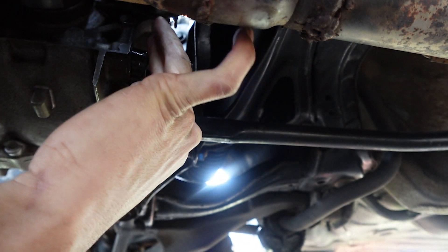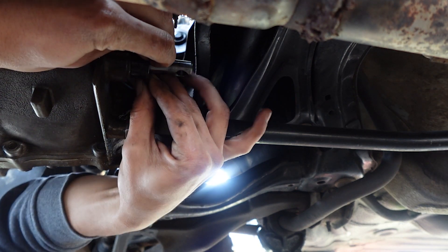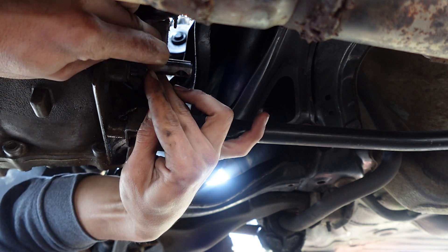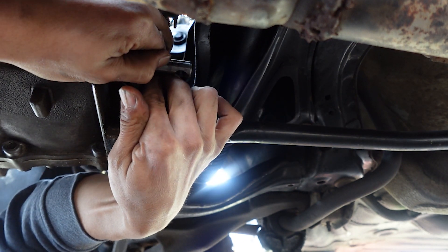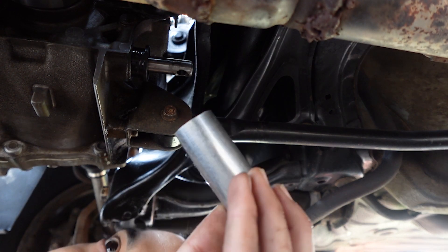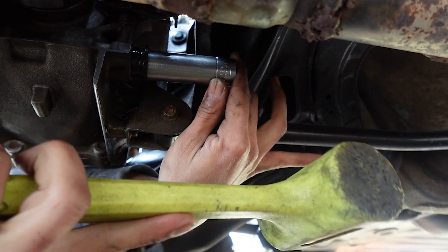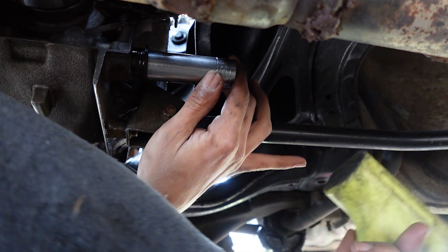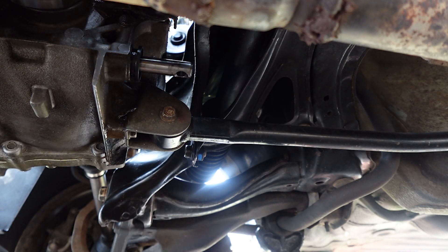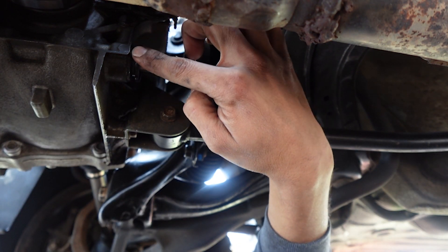Just slide it and get it started — you won't be able to push it all the way. You're going to need a deep socket. Get it started to where it's evenly on there. Here I have a 3/4 deep socket and it fits right around there perfectly. I'm just going to take my plastic dead blow hammer and get it installed into the transmission. That did the job pretty easily, and that's about where the seal should be — that's how the stock one was before.